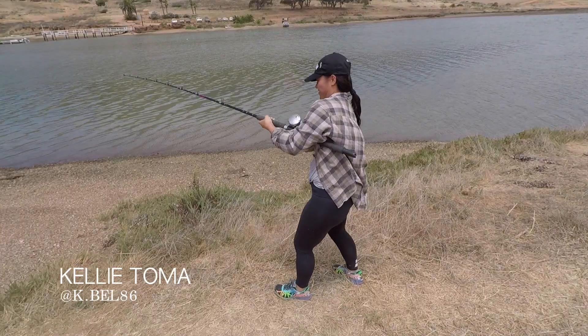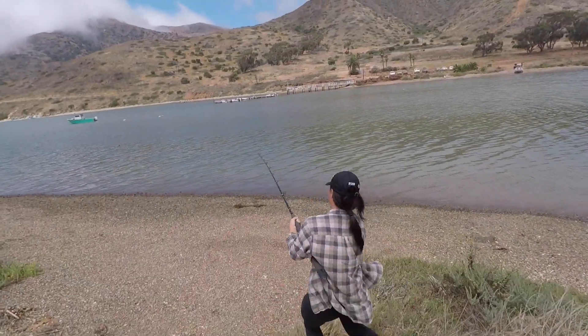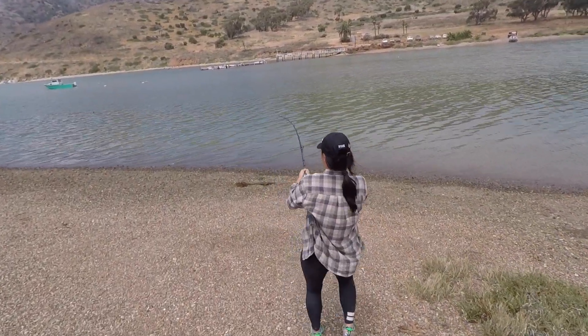That's good, keep walking down there. Okay, now walk to the right a little bit. Good, we'll get out to the ocean.